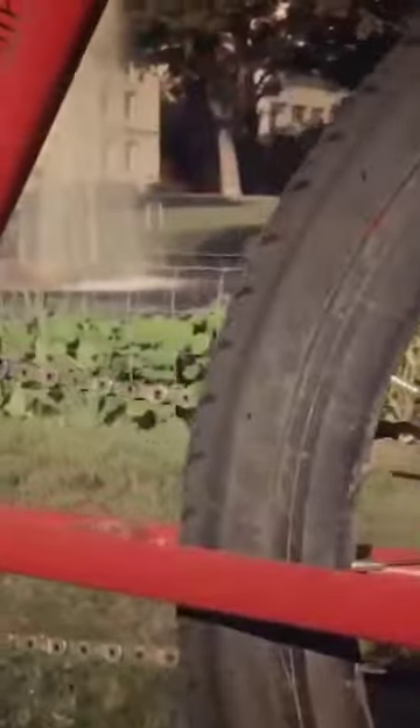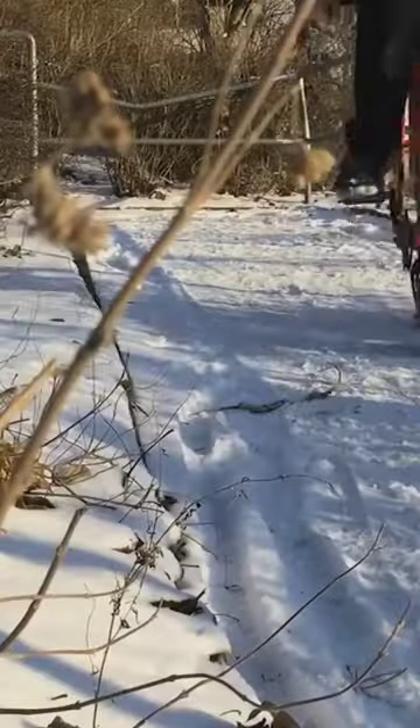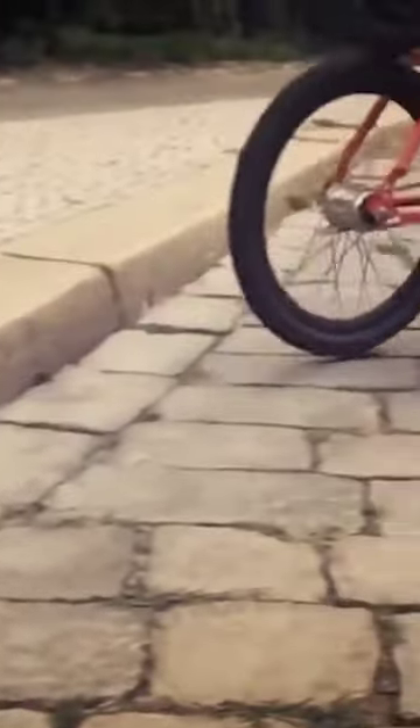The benefits of the Halbrad Half Bike are that it can take on difficult conditions without losing traction, and can even operate perfectly well in icy and snowy conditions. The best part about the Halbrad is its minimalist design, letting you make your way through urban landscapes and busy areas with lots of people without getting in the way.